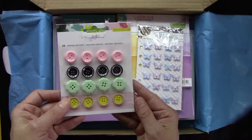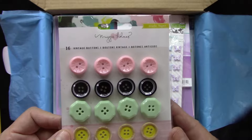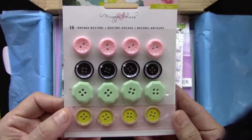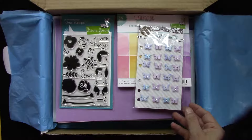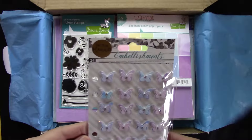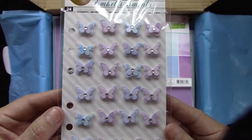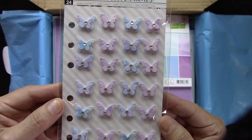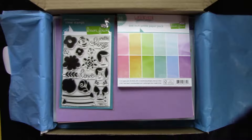We've also included in this kit the Maggie Holmes vintage buttons — you get 16 buttons, four of each color. So pretty! Also in the kit are the Prima planner flies — these are watercolor self-adhesive mini butterflies that'll look fabulous on any project.